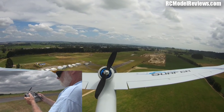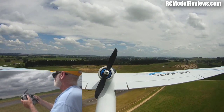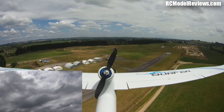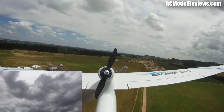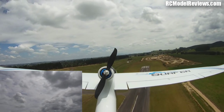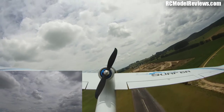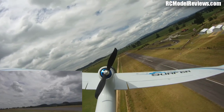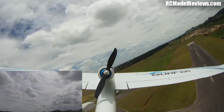I'll do a video on thermalling and things to watch. We're really sinking now, down to 54 metres. We're probably going to have to use power to go around because we're in deep deep sink — down to 33 metres. There's a little bit of lift there — near the ground the lift tends to be much weaker than up high. We're not going to get away with that, not high enough.